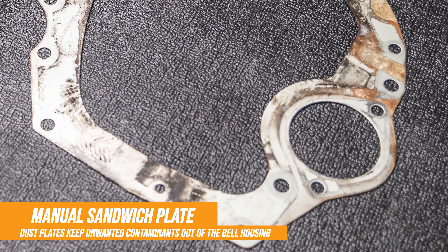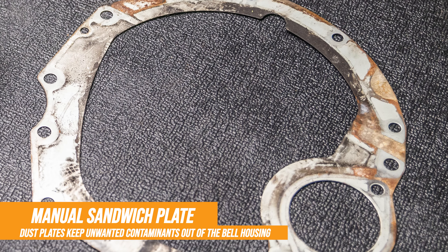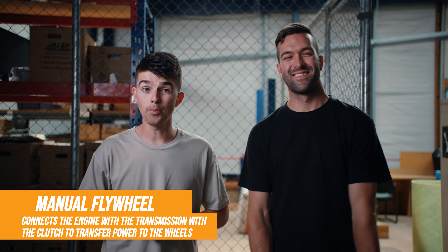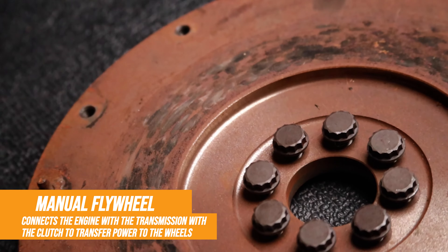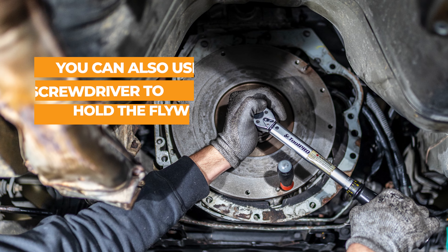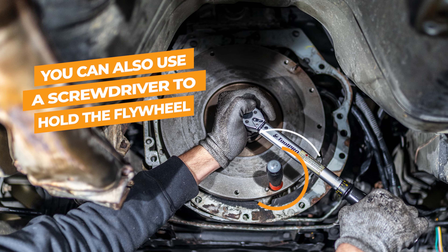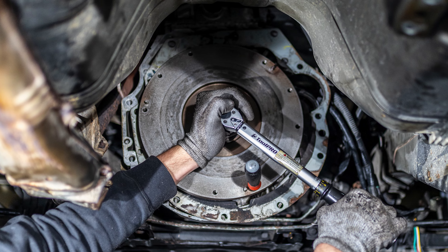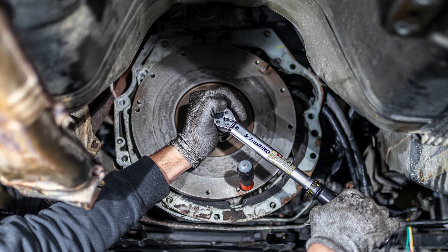After that it was time to put the sandwich plate on the back of the motor, line it up with the dowels, and then put the flywheel onto it as well. With the flywheel it's very important that you get it skimmed at the very least, or replace it, so that your clutch grips properly and doesn't slip. There's a whole bunch of bolts in the middle that need to be tightened — you can pop a pry bar on the teeth of the flywheel to hold it in place while you tighten the bolts in a crisscross pattern. Feel free to look up the torque specs to make sure nothing comes loose.